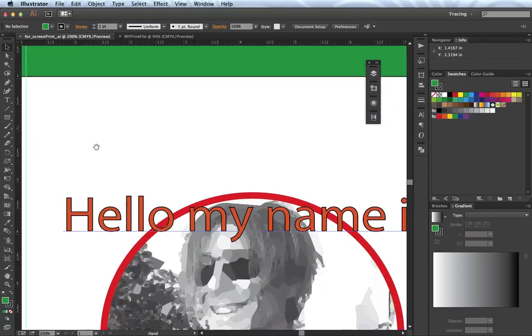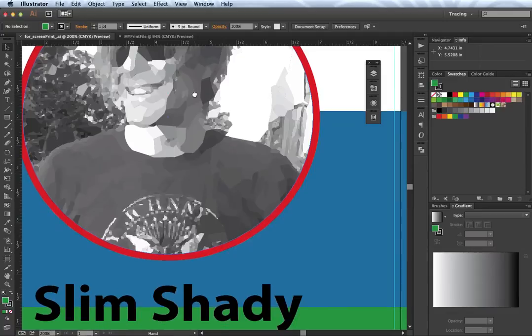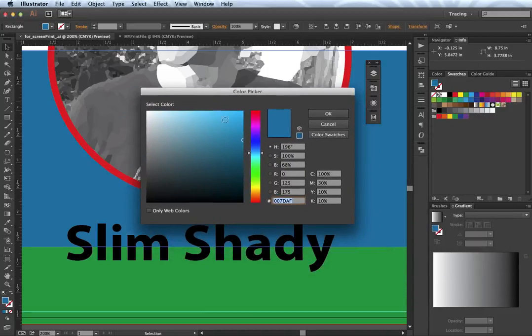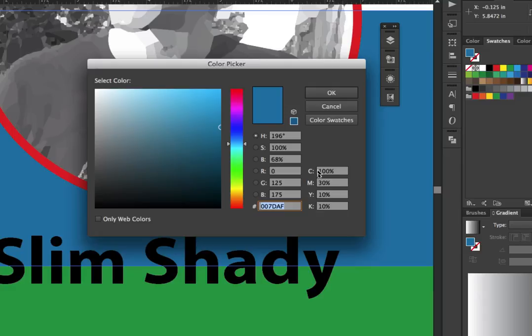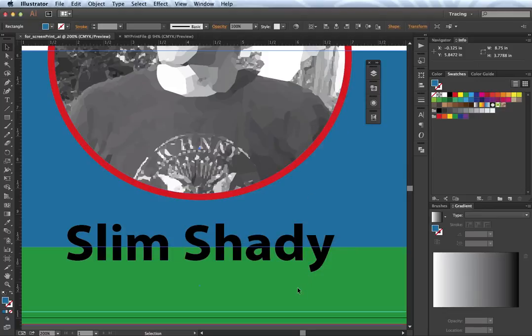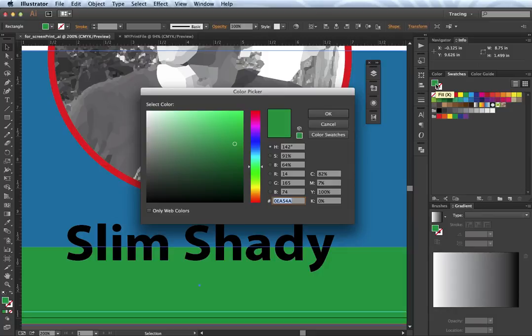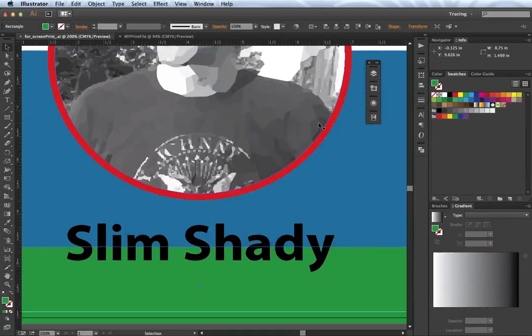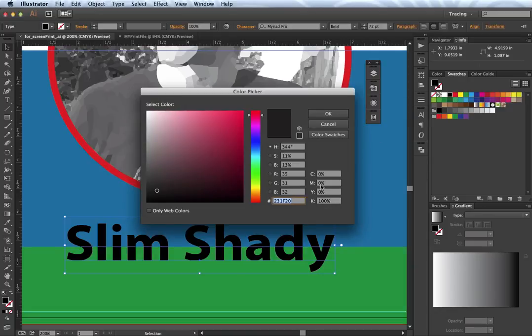Moving around the artwork, if I highlight the blue here you can see it's made up of 100% cyan, 30% magenta, 10% yellow, and 10% black — and that's what makes this color. If I click on the green, it's not a pure CMY or K; it's made up of a combination: 82% cyan, 7% magenta, 100% yellow, and no black. The point I'm trying to make here is that my text is actually made of pure black — 100% K and zero on all three others.